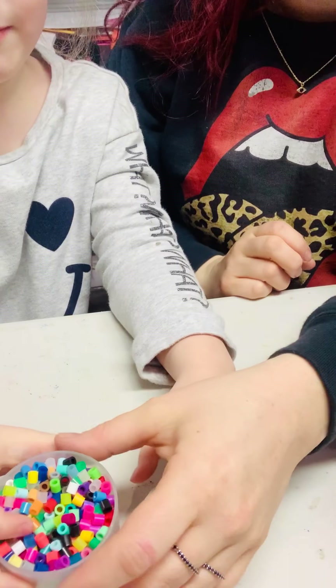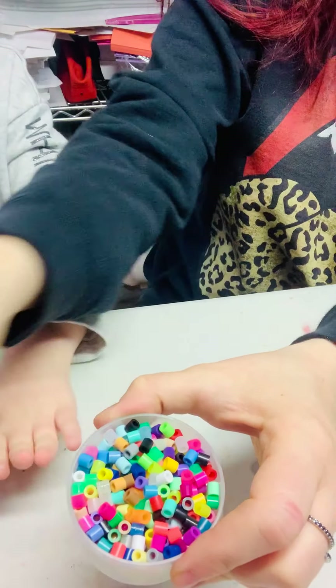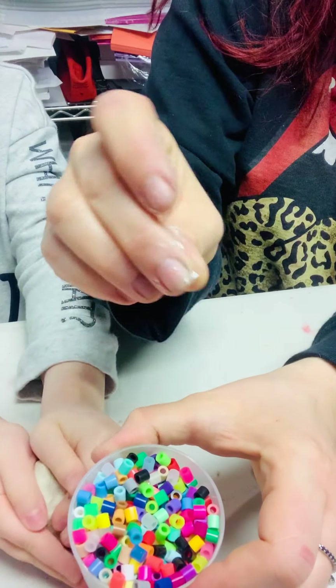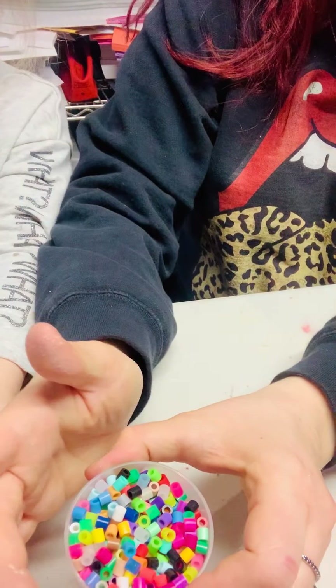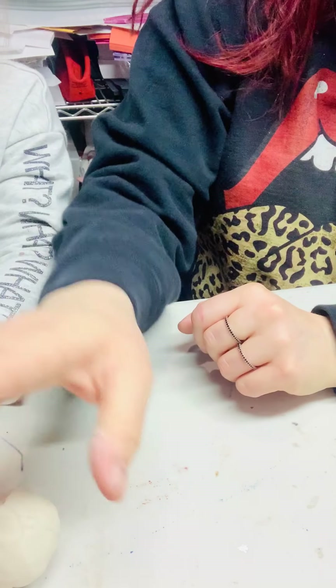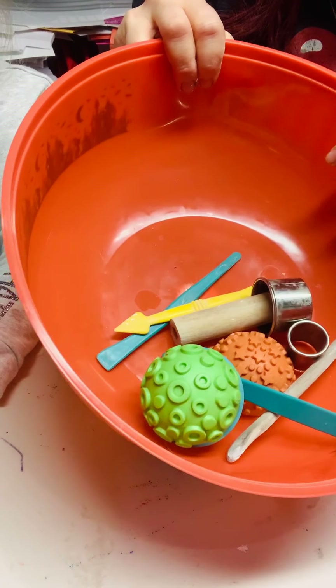I'm going to bring the camera down and show you all the material. These are like melty beads — they feel hard but they melt. I included in each of your kits some little beads. These are great because when you press them in the clay, they go in, and they're super colorful. They're really good for fine-tuning your motor skills. Each student will get a little nugget of clay and a bowl of clay tools.